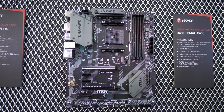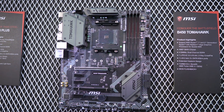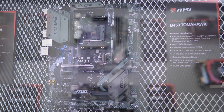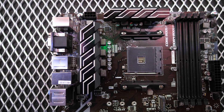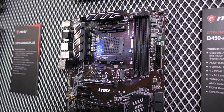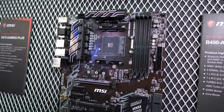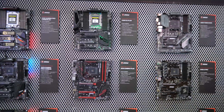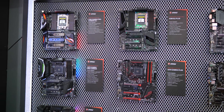MSI told us that although they only had two B450 boards on display at Computex, we can expect a full range of boards to be available soon. These boards do only include a 4+2 VRM, so you'll really only want to be overclocking the 6-core and lower-end Ryzen parts. If you're serious about overclocking the Ryzen 7 parts, you'll probably want to get your hands on a new X470 board such as the X470 Gaming Pro Carbon, which was also on display.